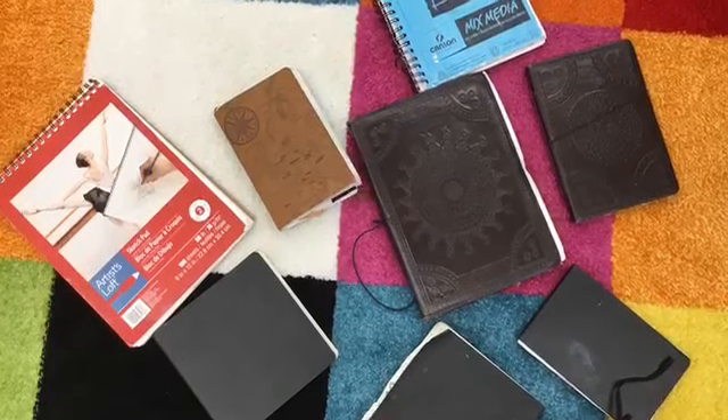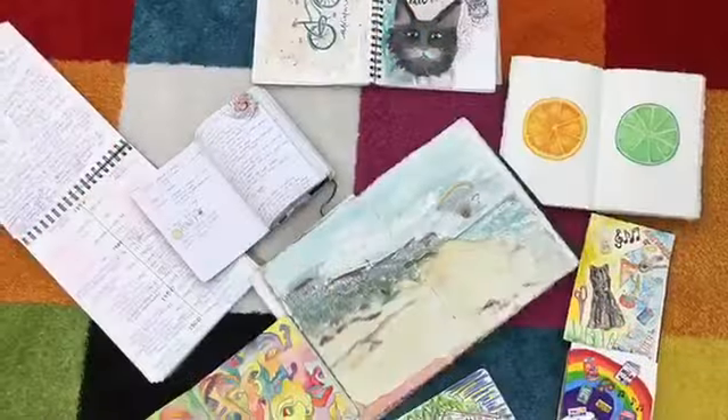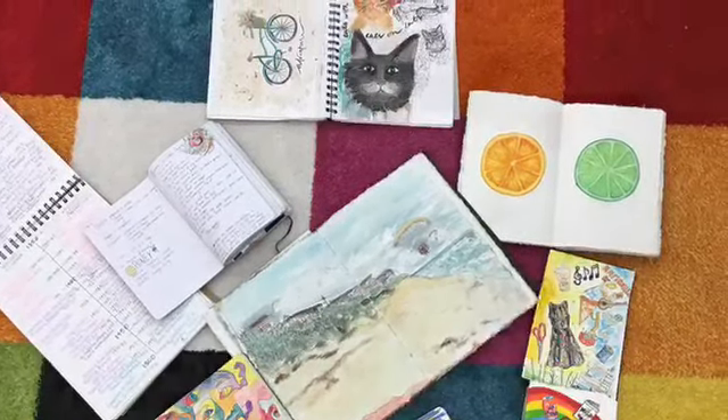Hello my most amazing artists. Today we're going to be talking about something called a sketchbook. A sketchbook is a place that artists can draw, paint, write, practice, all kinds of things.